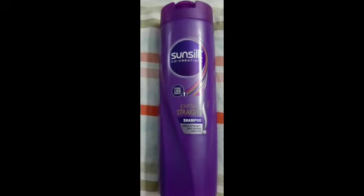You can use it on an oily or dry scalp. It cleans the scalp and removes buildup from the scalp. After shampooing, you can also use a conditioner.